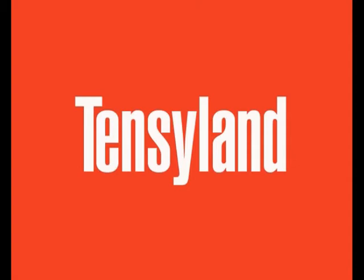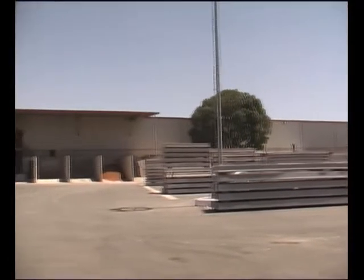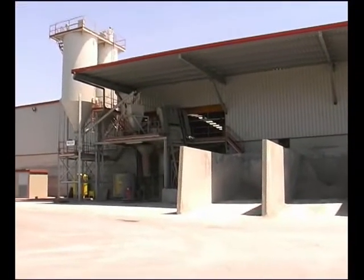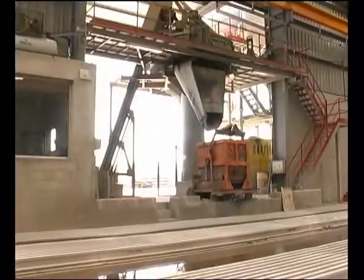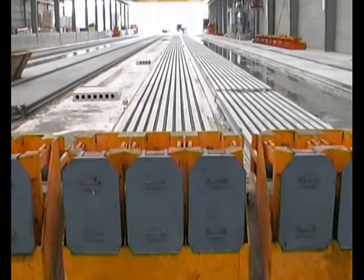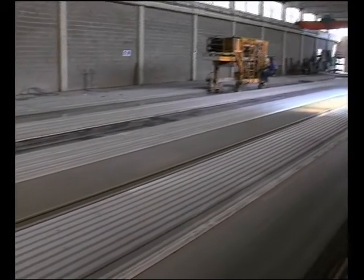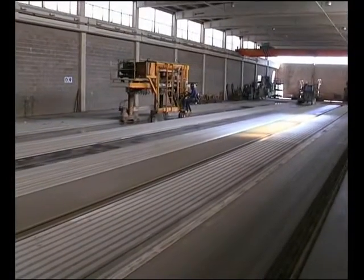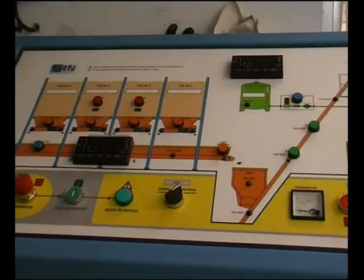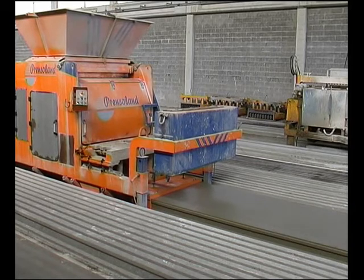TENSORLAND is the installation intended for the manufacture of pre-stressed beams and hollow core slabs. It comprises various machines and high-technology auxiliary equipment, with the TENSORLAND molding machine as the core of the plant.